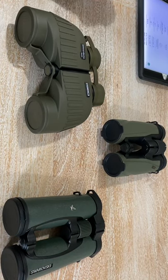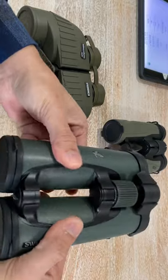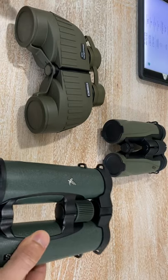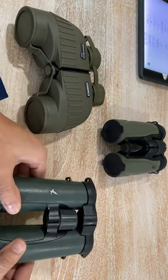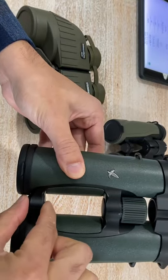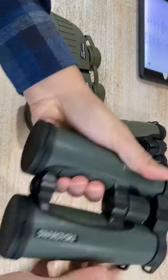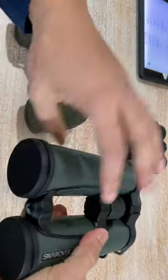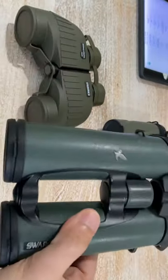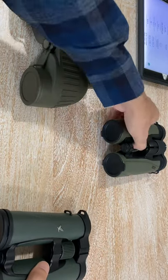These days the biggest hype is the Swarovski NL Pure. Before that, Swarovski was shouting about the single-bridge design being the best for birding — very stable, and so on. Then they switched to a new design — the wasp shape with a single hinge — which I don't like. My hands are too big for that tiny binocular. The Swarovski EL fits me best.